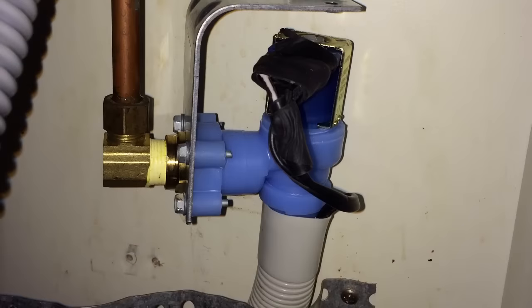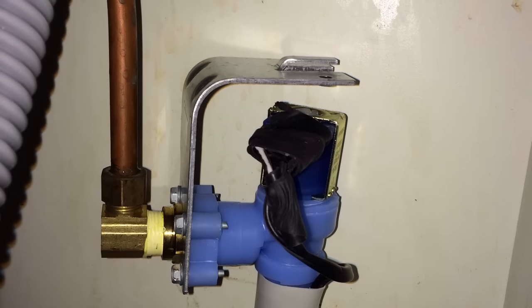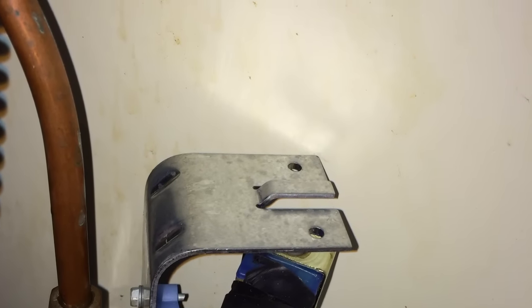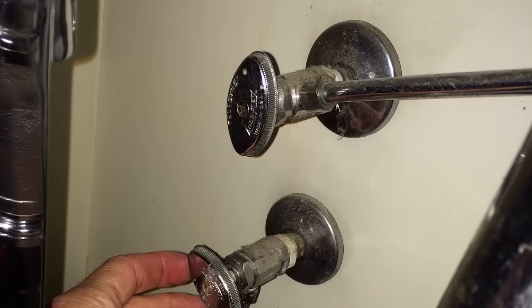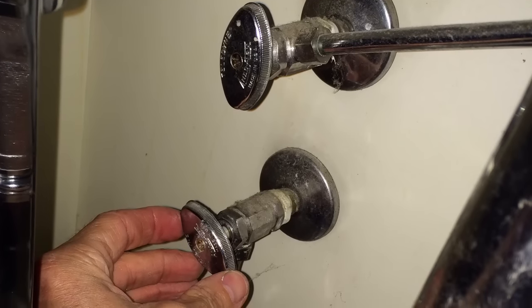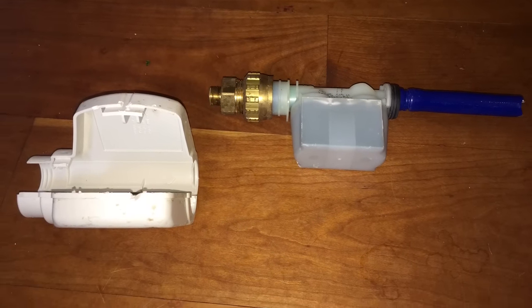Now you're ready to reconnect the water line and mount the unit up against the back wall underneath the sink. To test the system, turn your water valve all the way to the left and make sure you plug the unit back in. This is Scott the fix-it guy — thank you so much for watching. You should get another ten years of life with this new intake valve. Please support our channel by subscribing!